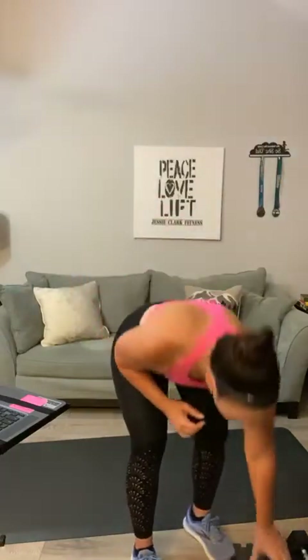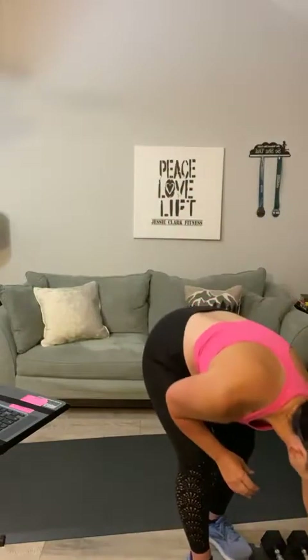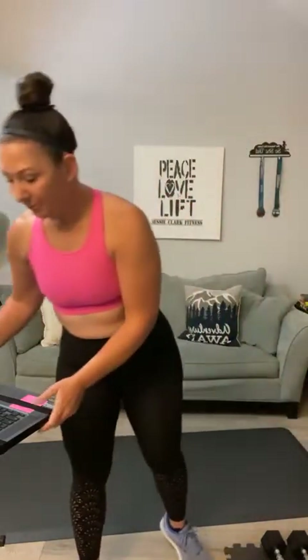Today's workout is all upper body — we're going to work arms, biceps, triceps, and a little bit of core at the end. Grab a quick drink and let's prepare. You'll need light weights, medium, and a chair — which I forgot, I'll grab in just a second. We're going to start with two movements: a front row and an Arnold press. I'm going to start with my light weights.